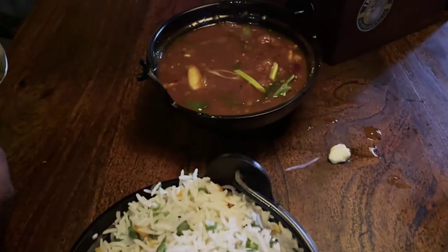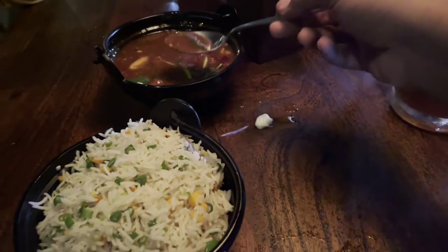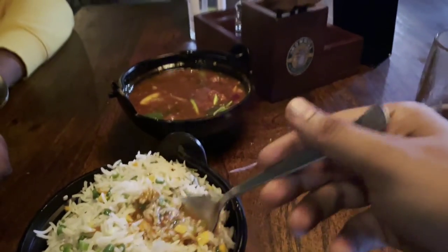Chili chicken and fried rice — we can try. It comes with rice and this soup. It's also very spicy. Wow! Very good overall.